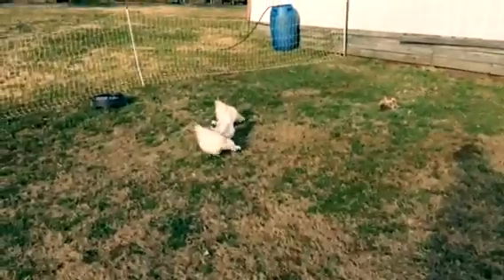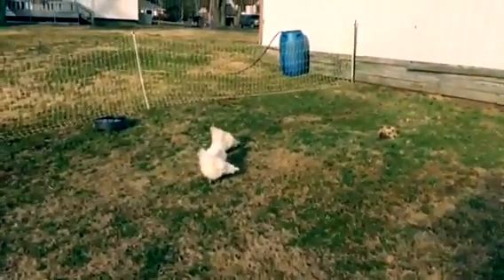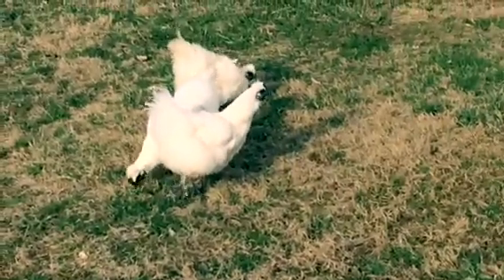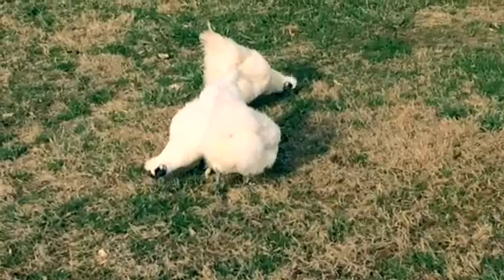Thought you should see that, and we're glad you're here watching our videos. Hope you watch some more. Check this out — scratch and peck!